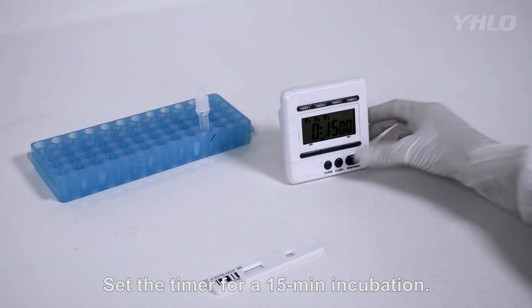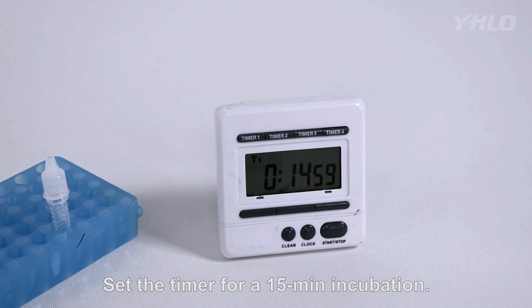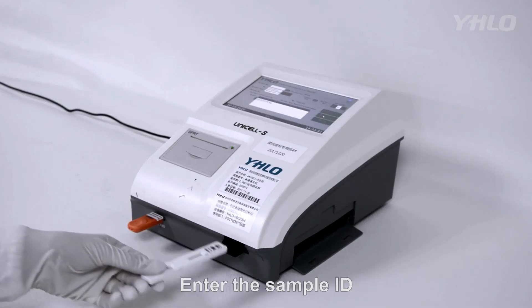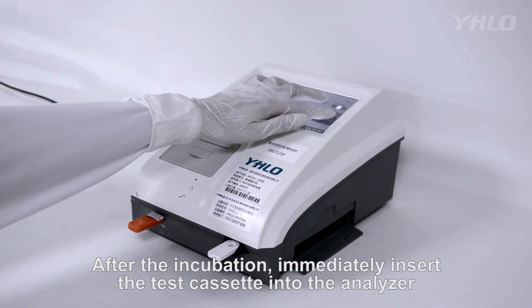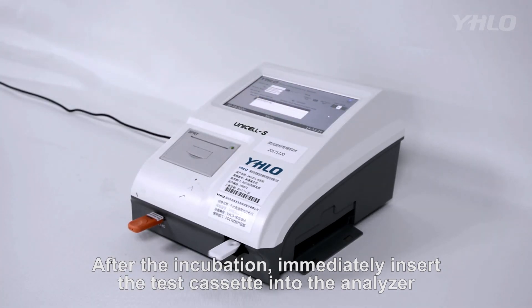Set the timer for 15-minute incubation. Enter the sample ID. After the incubation, immediately insert the test cassette into the analyzer.